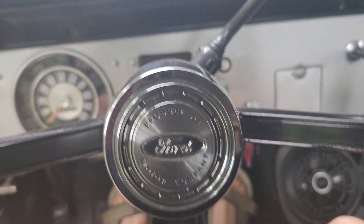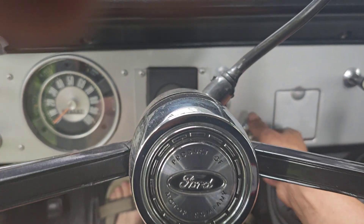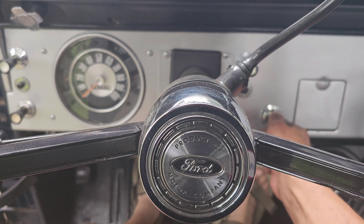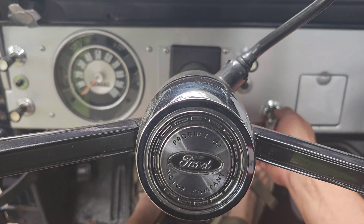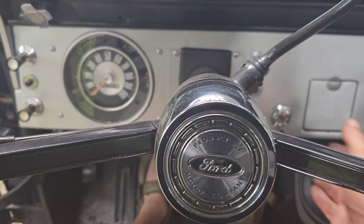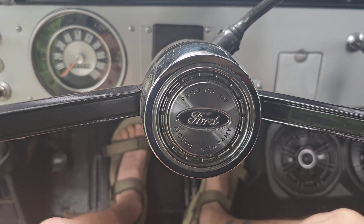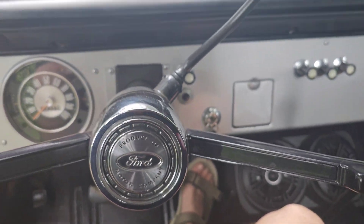This will be the first start on anything other than a little squirt of starting fluid, so cross them fingers. Whoop — that was close! She's alive! How about them apples? Let's see if we're in gear or out of gear — we're out of gear, okay good deal. It's alive!